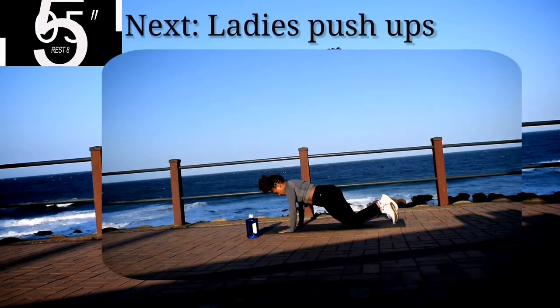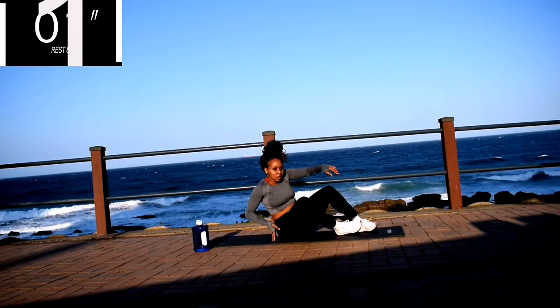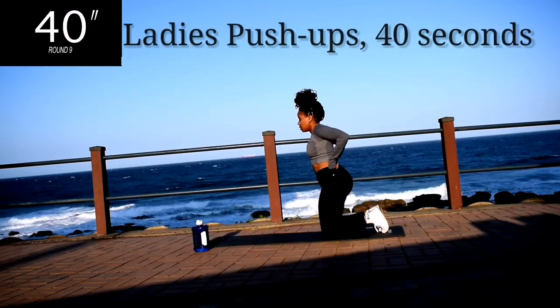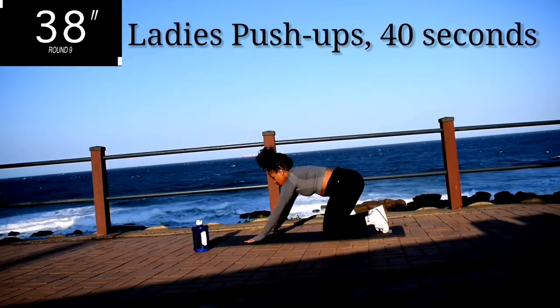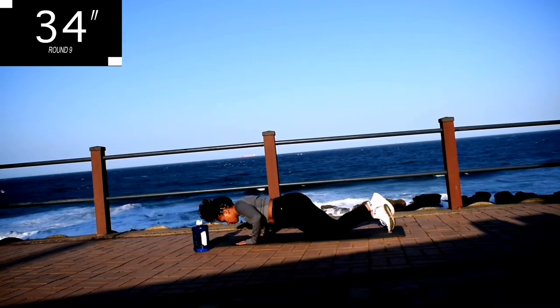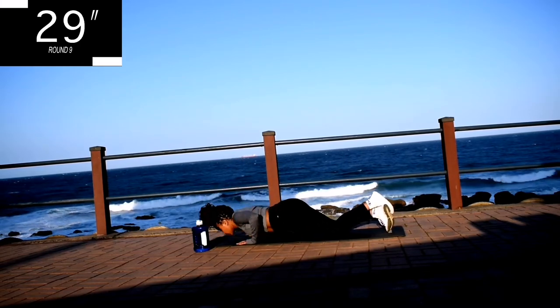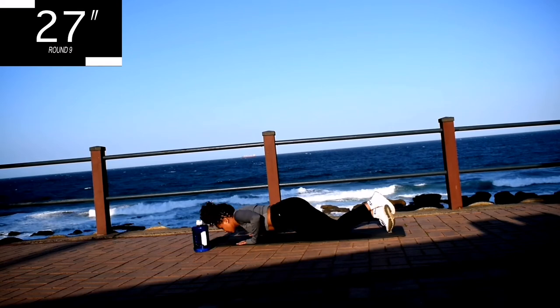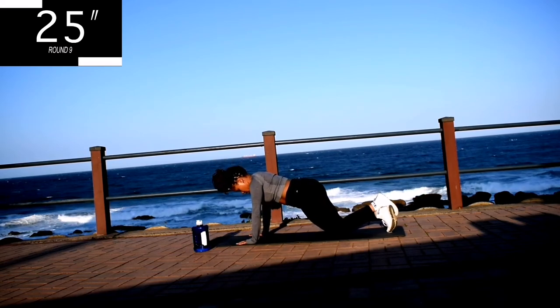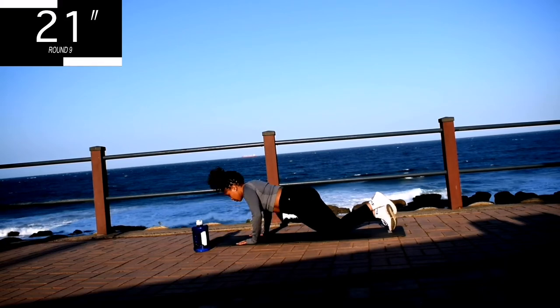Up next, we've got ladies push-ups for 40 seconds. Your hands should be shoulder-width apart. Focus on sending your chest to the ground. Go at your own pace, but keep on going.